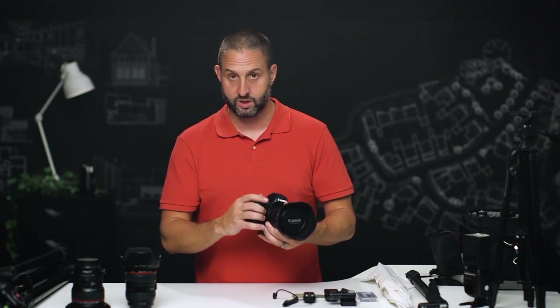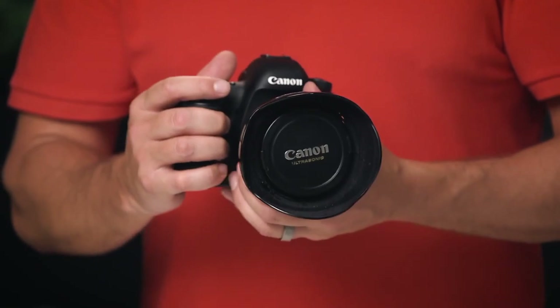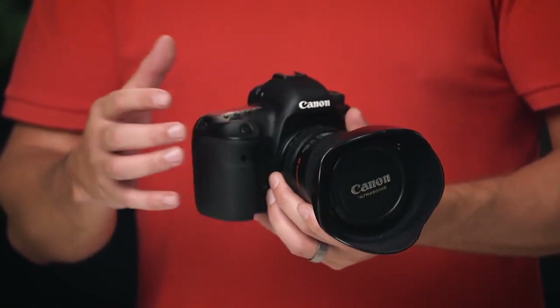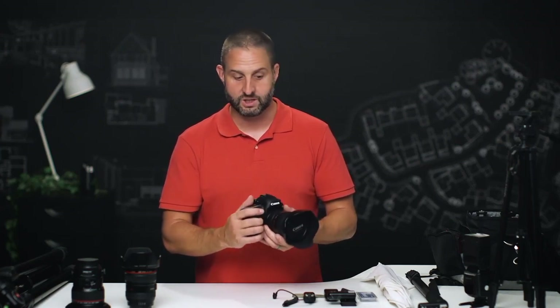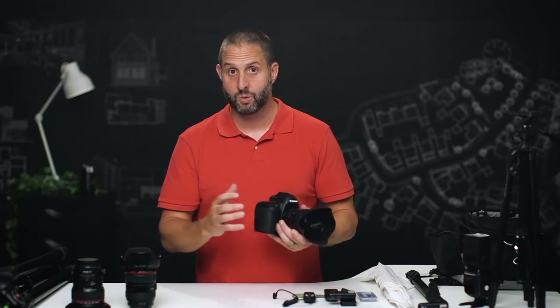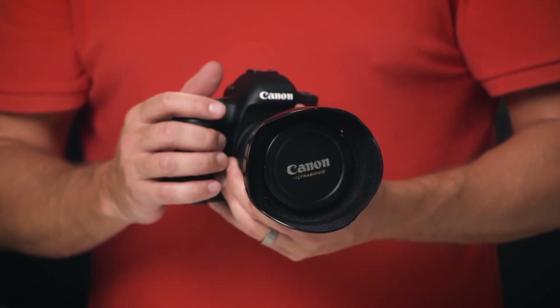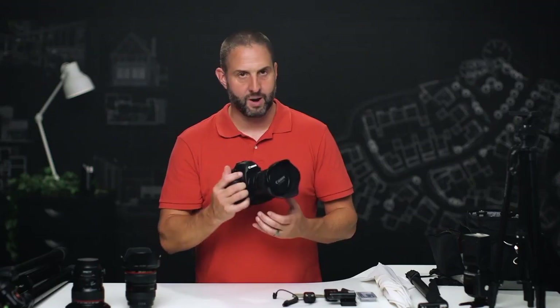A Rebel will work, or one of the cheaper Nikon consumer cameras will work, but you do need a wide-angle lens. I'm shooting with the Canon 17-40, which gets me the ability to shoot pretty much any room from a powder room all the way up to a master bedroom and even exteriors. Something in the 16-40 or 16-35 range on a full frame. On a crop sensor body, you want something a little bit wider — closer to 10mm on the wide end, like the 10-20 or 10-22. Camera body isn't super important, but you definitely need a wide-angle lens.